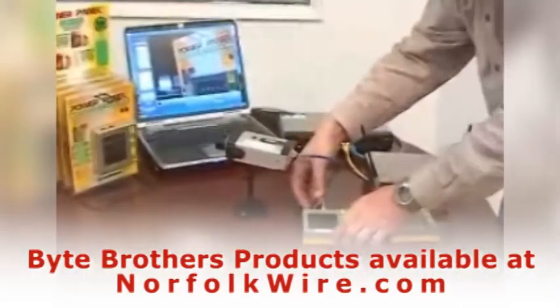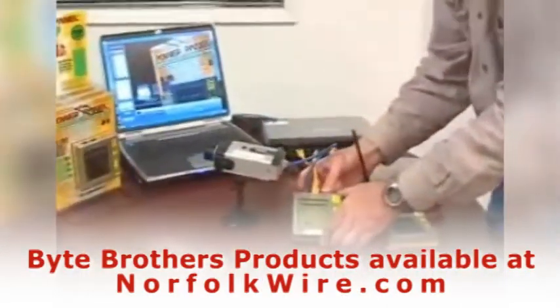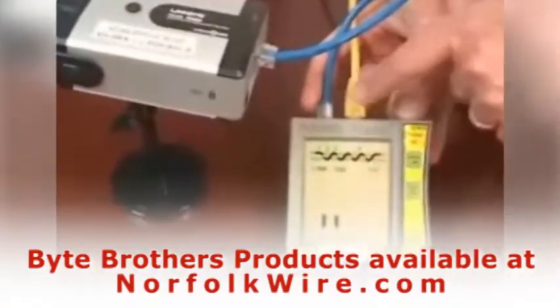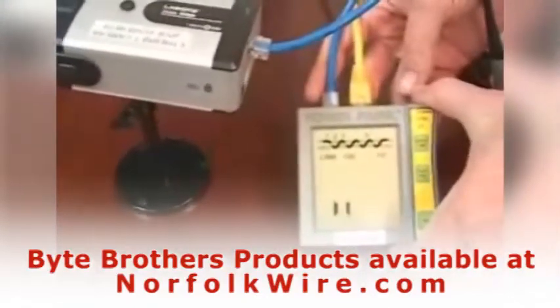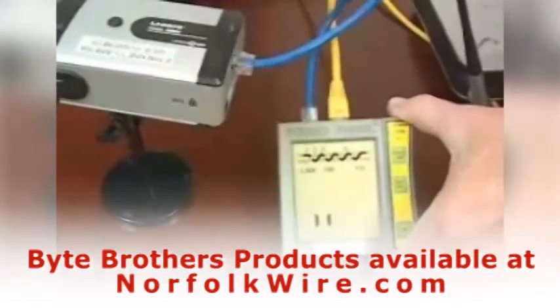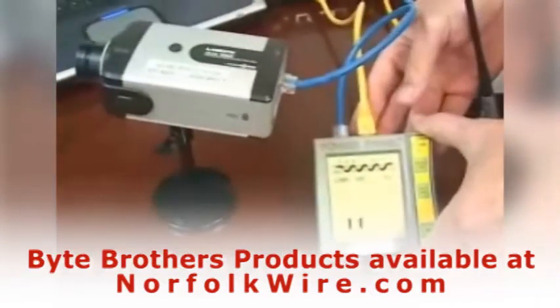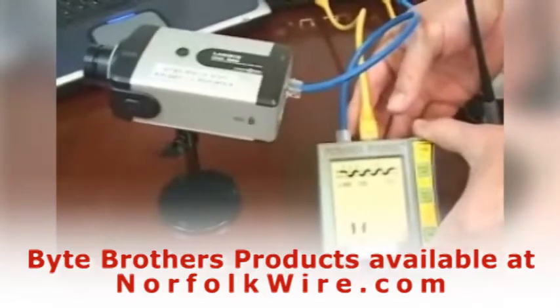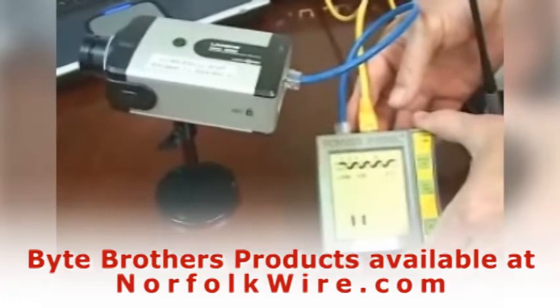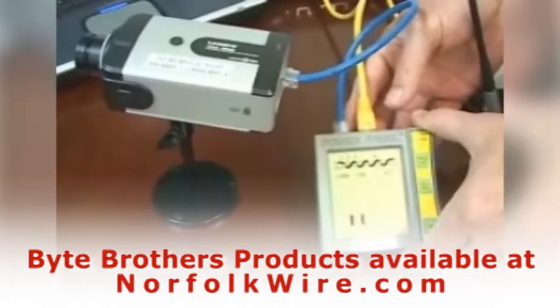This video focuses on the inline version of the power panel. We call it an inline version because it has two jacks and allows you to go in between a switch that's driving the PoE device and the PoE device itself. This gives you some remarkable additive testing power that's not available in the single jack unit.